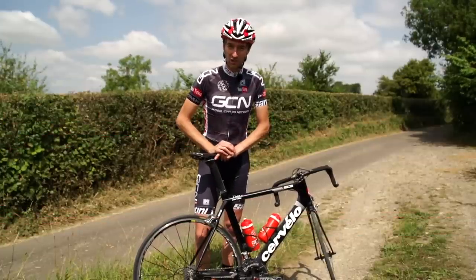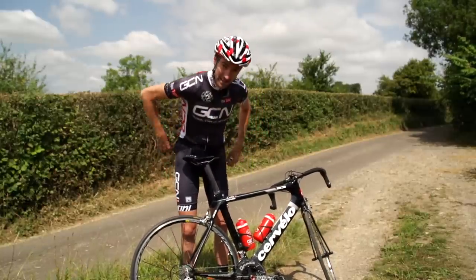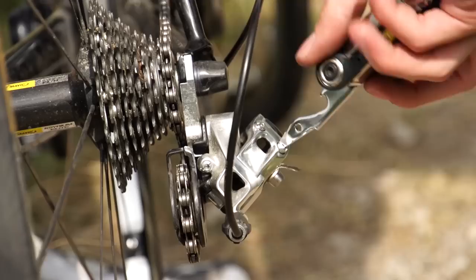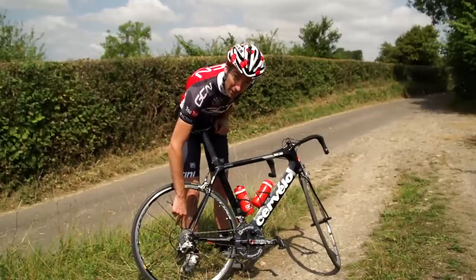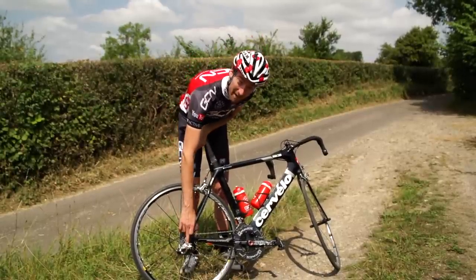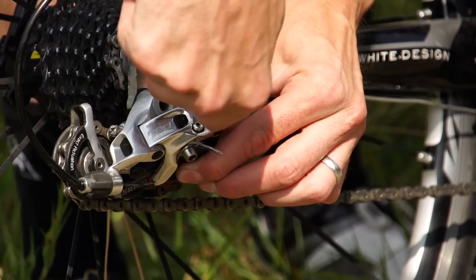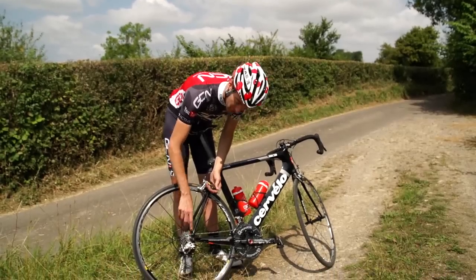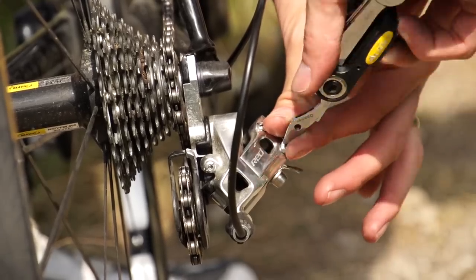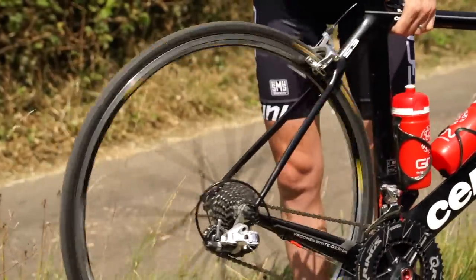If your gears are well adjusted and moving up and down the block nicely, but you can't get into the extreme big or extreme small cog, you may need to adjust the high and low adjusters. For this you're going to need a screwdriver — a flathead. The H stands for high, which is for the small sprocket, and the L stands for low, which is the biggest sprocket. These screws are very important for general riding because they stop the mech going too far either way. If they're pushed in too far, it means you can't get into that last gear. So if you can't get onto your smallest sprocket, just undo the H-bolt very slightly — you might not need much of a turn. A bit of trial and error, and you'll see it goes in.